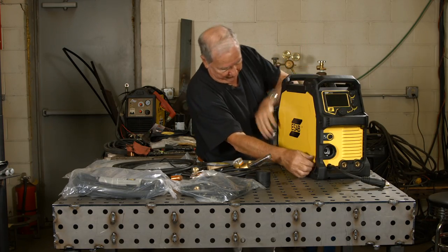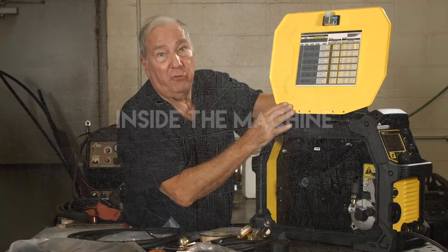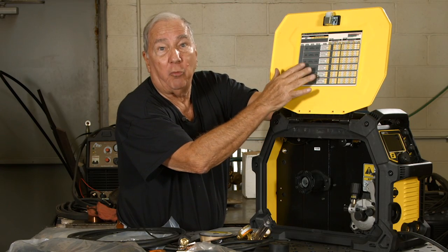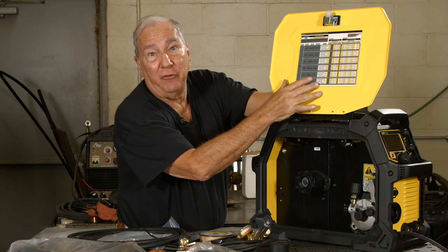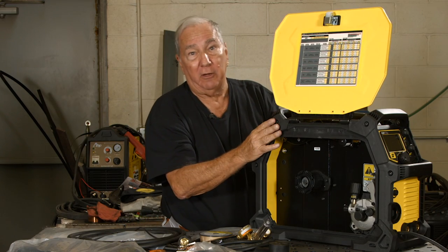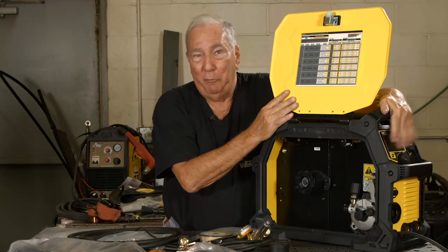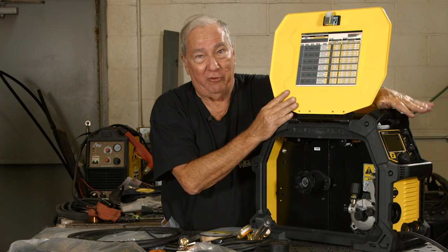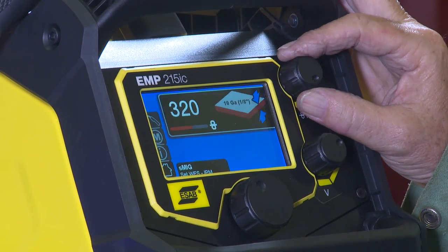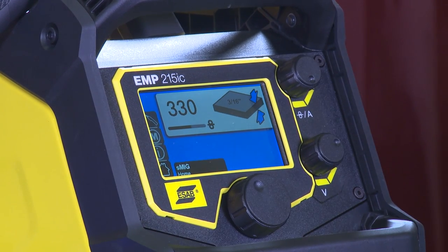Let's take a look at the insides first. The first thing you're going to notice is you have a procedure chart — it's going to give you amperages and voltages for your various metal sizes, various wire thicknesses, and different gases you might use for the different processes. That's pretty handy, but with this particular model, even this is almost unnecessary, because the technology built into the machine allows you to do all that stuff automatically right from the front.